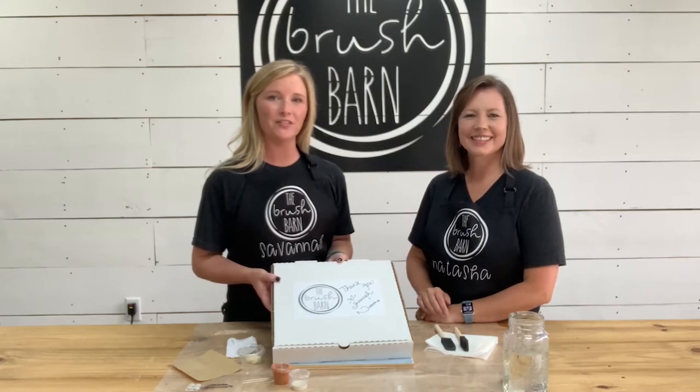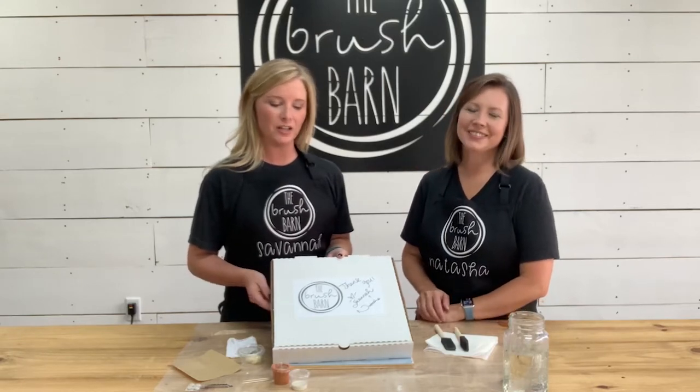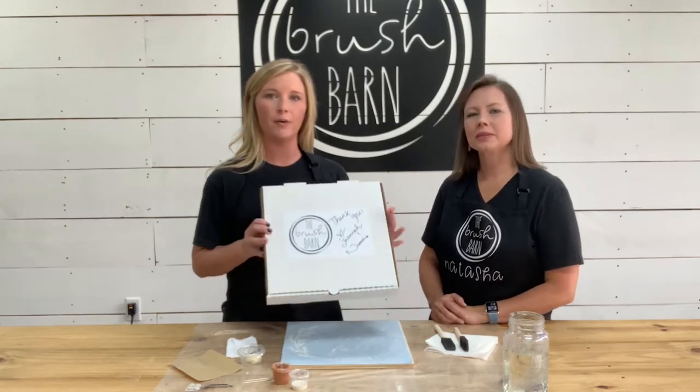Hey from Brush Barn! I'm Savannah. I'm Natasha. We are going to be going over your Create on the Go box today.